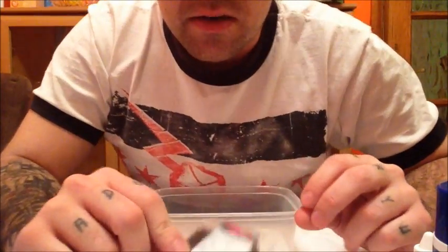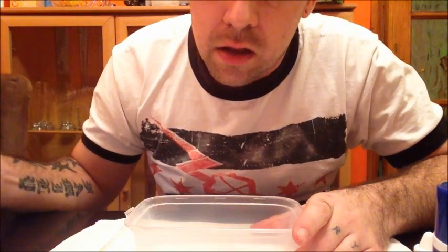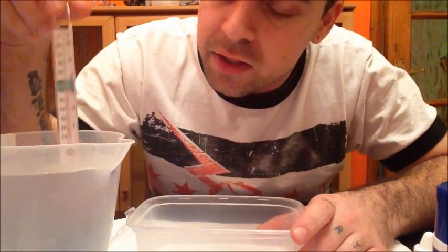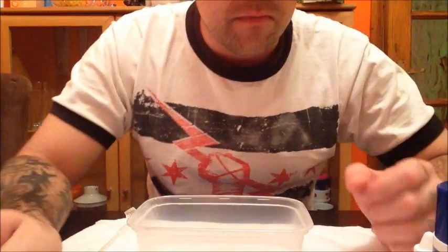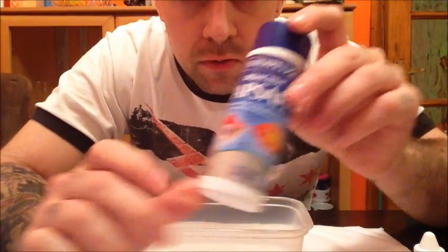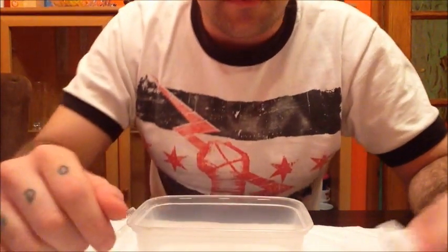I've got all the stuff set out. I've got my eggs, I've got a little tub to put them in. I've got my water all ready. I've got a thermometer in there to make sure it's the right temperature — I've got it at about 27-28 degrees. And I've got some tap safe to take all the chlorine out of the water and make it safe for the little fry to hatch out.